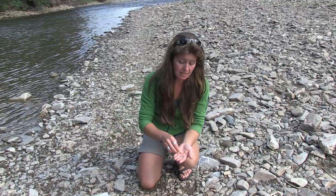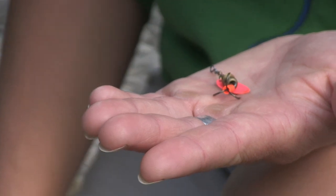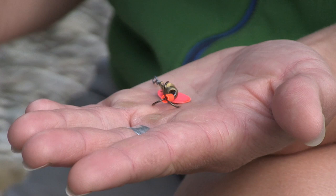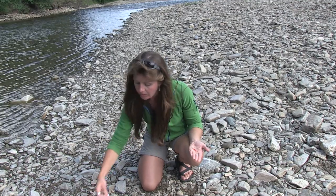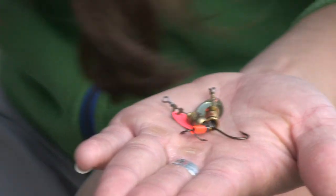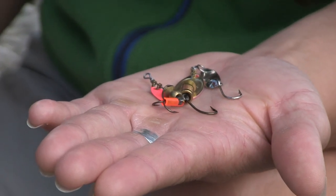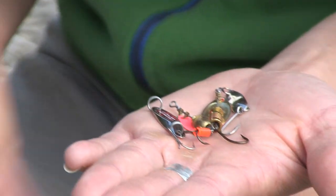Here's a nice example of a small spinner — this is a treble hook. Today we're on the Chena River, which is catch and release only and requires us to use a single hook, so we would have to cut off two of these hooks, or just replace it with a single hook. Here's a nice example of a small spoon — this might mimic a salmon fry. And here is a cast master. All would be good choices.